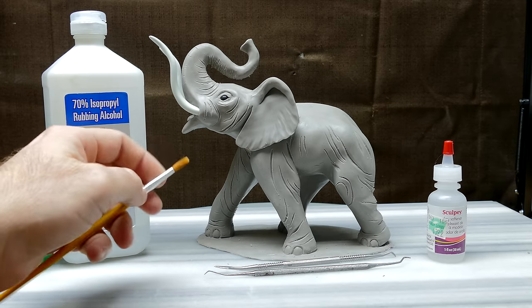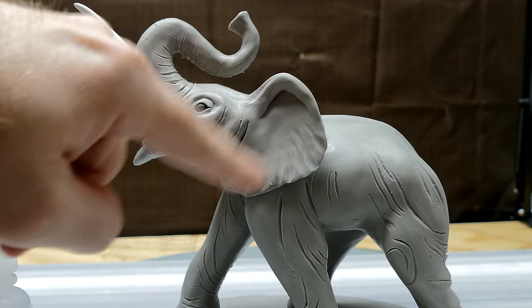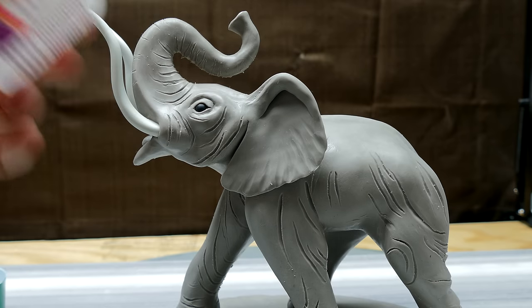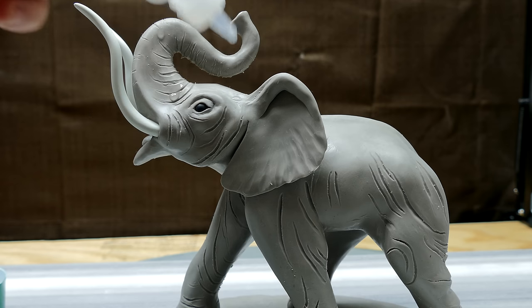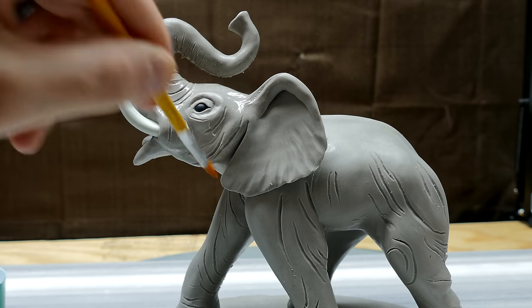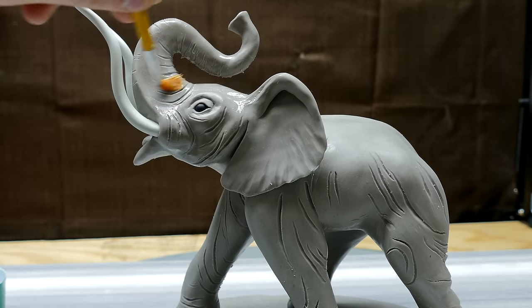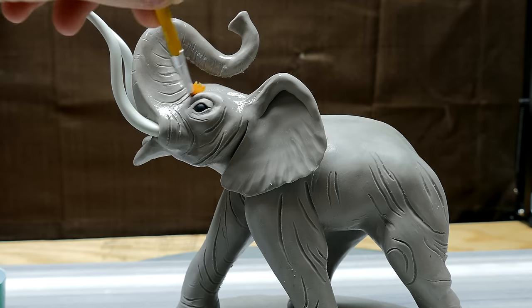I'm going to start with the face area in the trunk, just this general area right here, and I'm going to apply some of this directly onto it - just a couple drops for now, maybe four. Then I take my brush and kind of spread that around first before I actually get going. Now when I take my brush and go along the texture marks that I made, you'll see it softening up quite a bit.